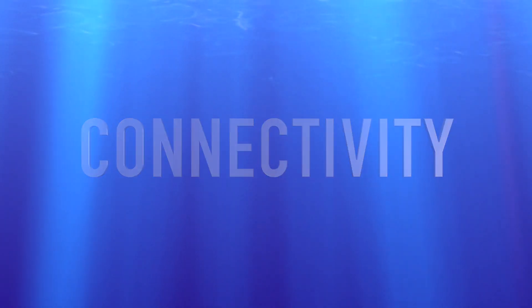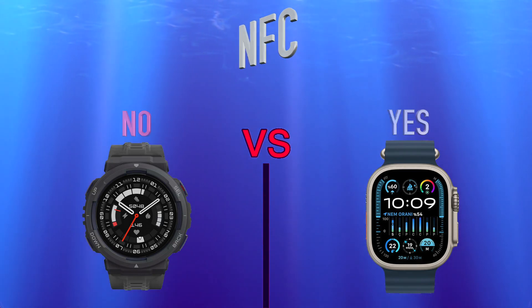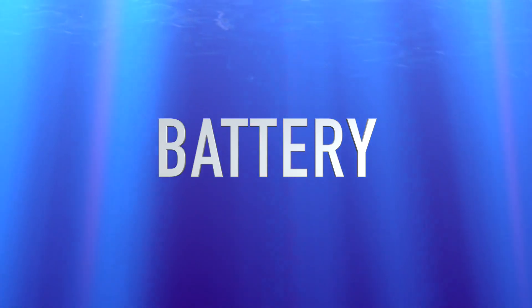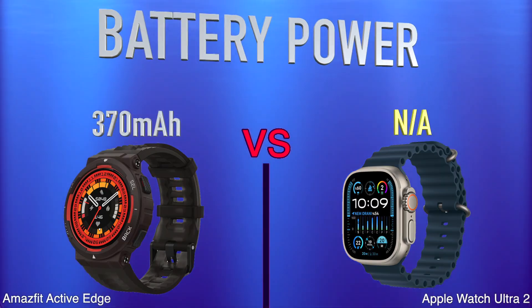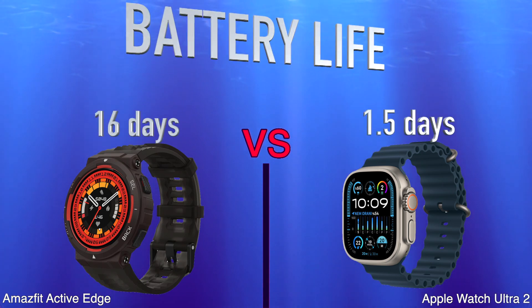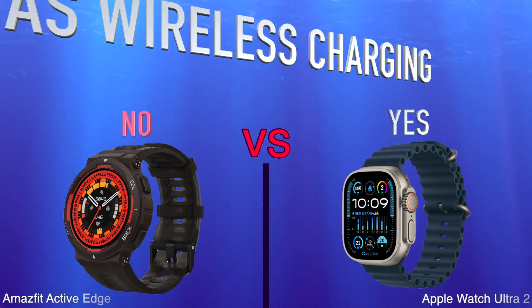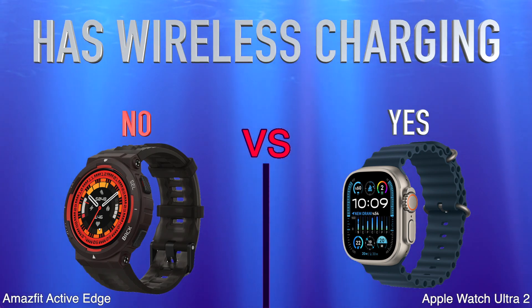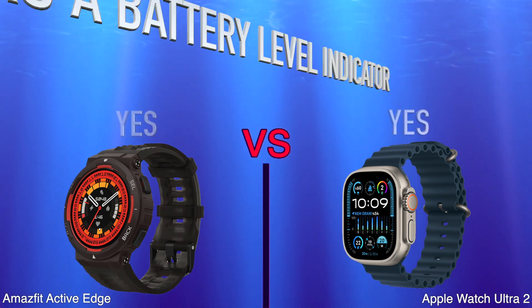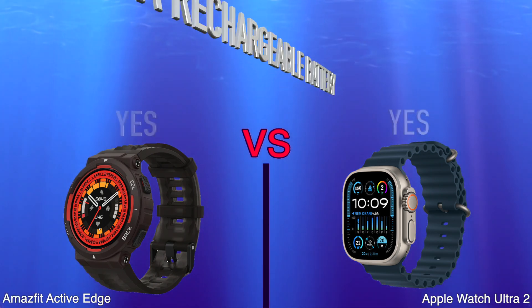Additional comparisons include pace measurement, connectivity, NFC, battery power, battery life, wireless charging, and battery level indicator.